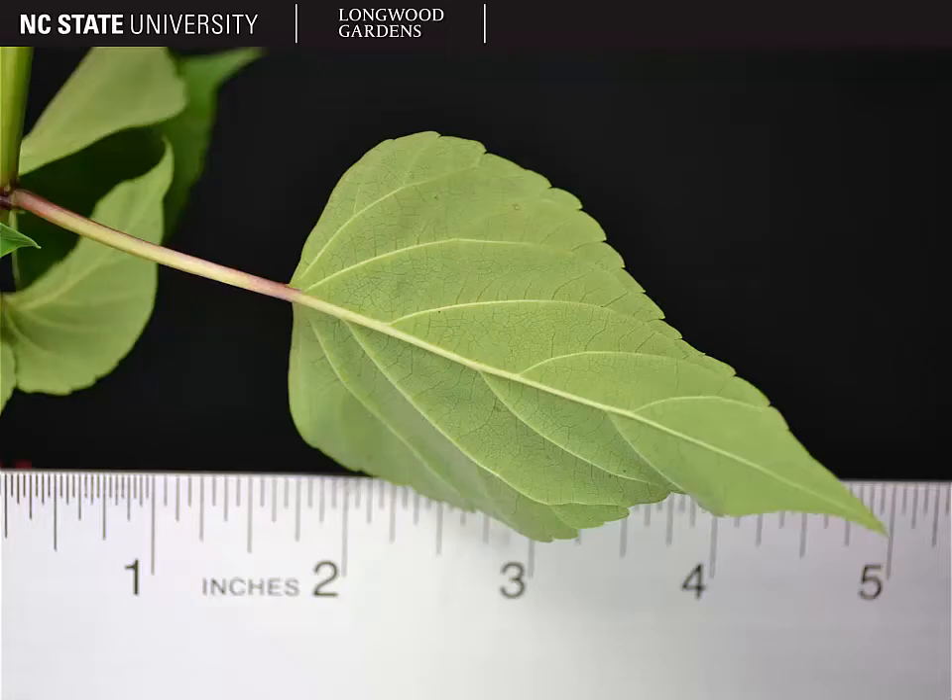However, typically salvia leaves will have teeth on the margin and they typically are reticulate. So if you look at the underside of the leaf, you can see a very fine network of veins on that leaf underside. Be prepared for a lot of variation in shape and texture of a salvia leaf — they are all going to be opposite in leaf arrangement, though.